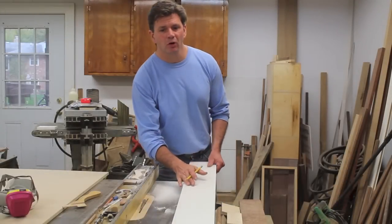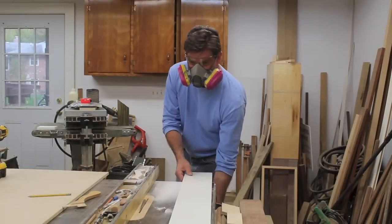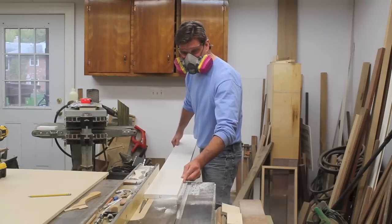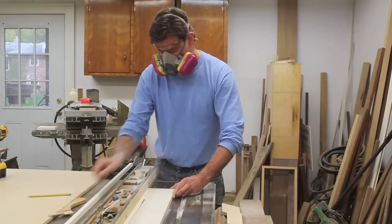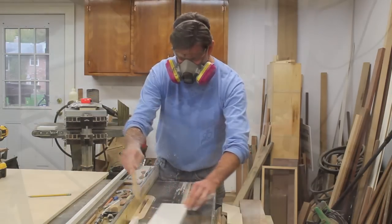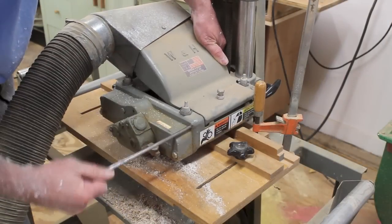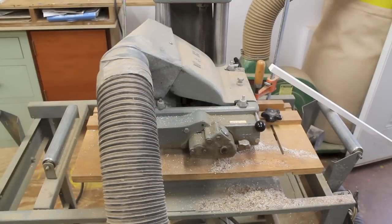I'm going to make a few pieces of molding and I'll start by ripping the material at five-eighths of an inch. I've already set the depth, so all I need to do is plug the machine back in and start her up.